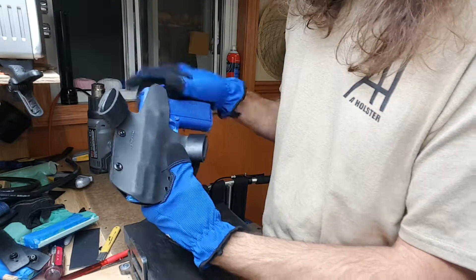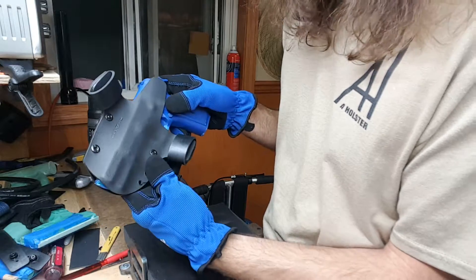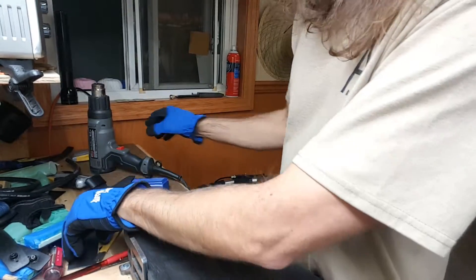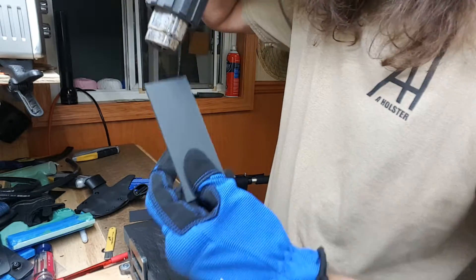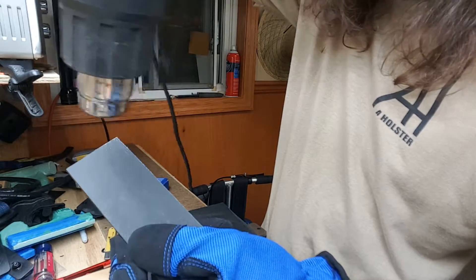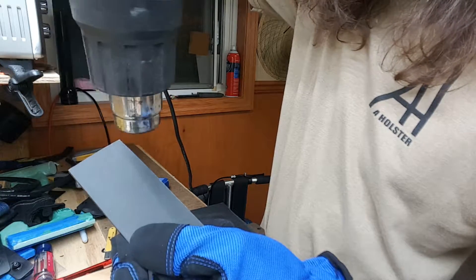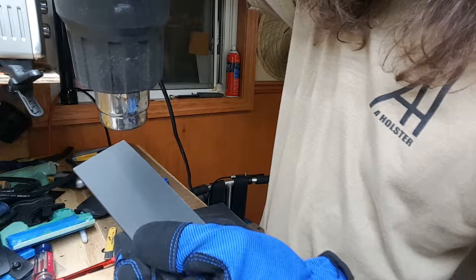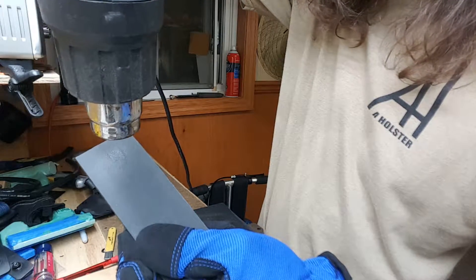Cover the areas you don't want to heat, fan that thing back and forth, take your time, and it may take you multiple times. Let me burn a piece of kydex on purpose and show you what it's going to do - it's going to get shiny really quick. Leaving the fan in one spot... here comes, here comes.